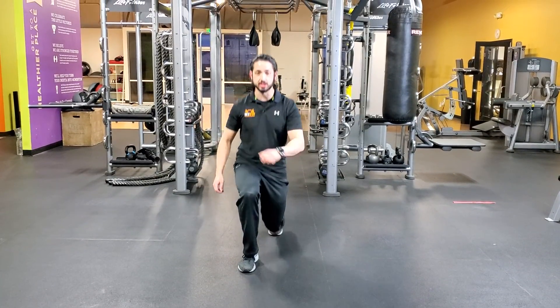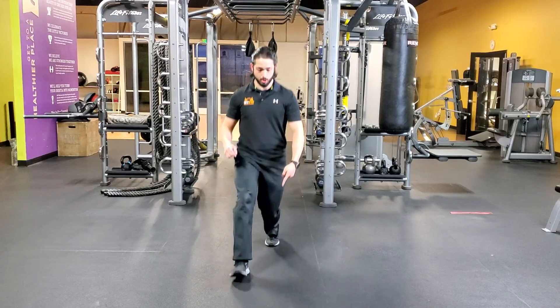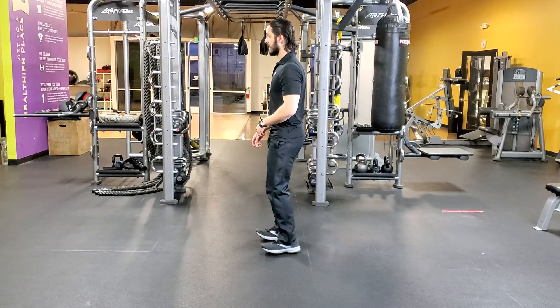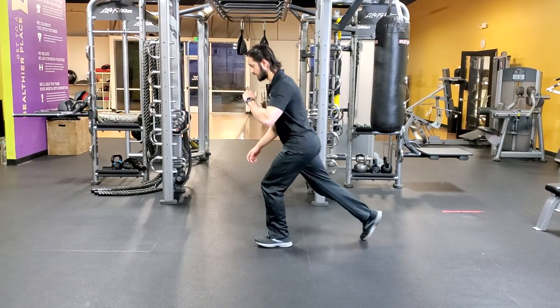Now you're just going to smoothly transition from a forward to reverse. It's kind of a rocking motion with this leg — it's flat, and then it goes onto the ball. One more time from a lateral view: stepping forward, dropping down, smooth fly, all the way to the ground.